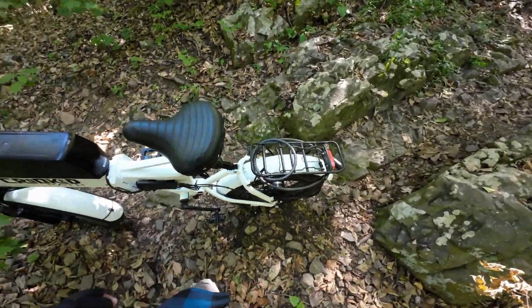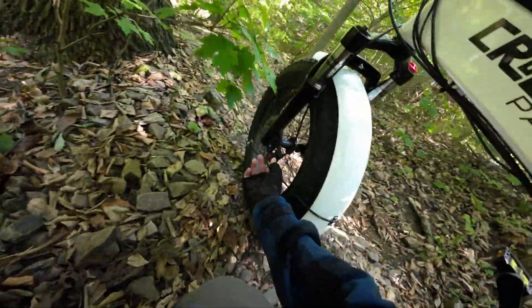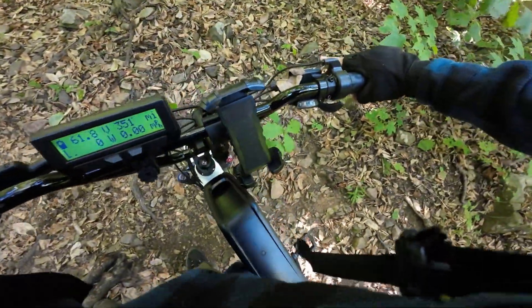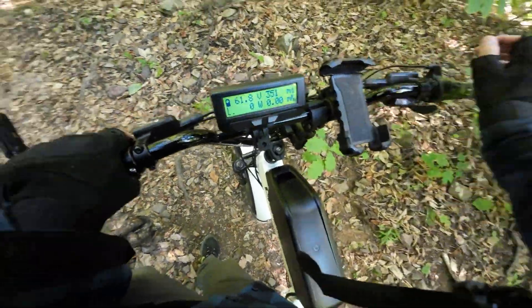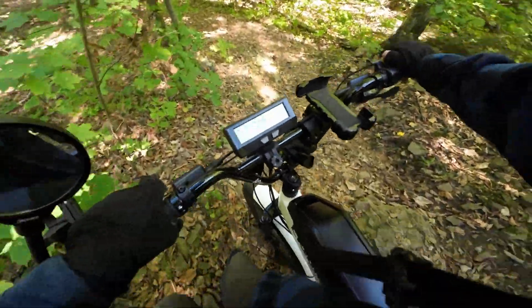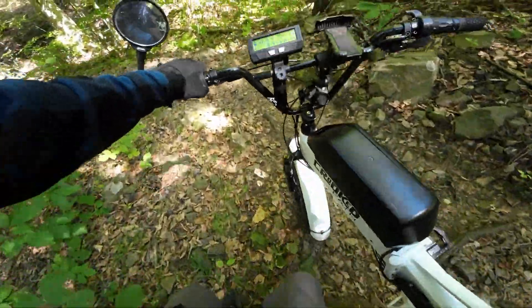I took a little spill coming down — probably should have walked it, but I'm filming a video here. The bike's okay, just a little bit of damage at the fender connection point. I should probably walk it down this section. Everything else seems to work — brakes and all — just a little bit of mud. Coming up the hill was easier than going down, at least on this bike.